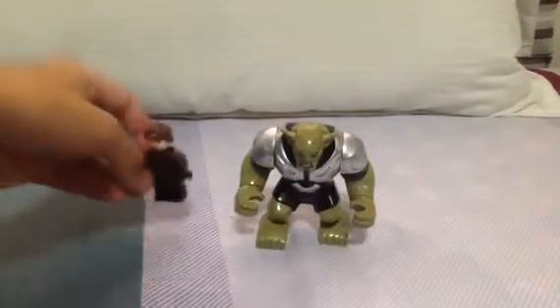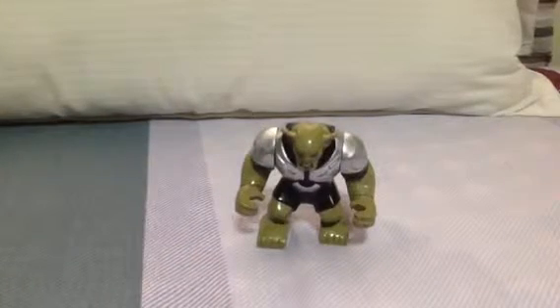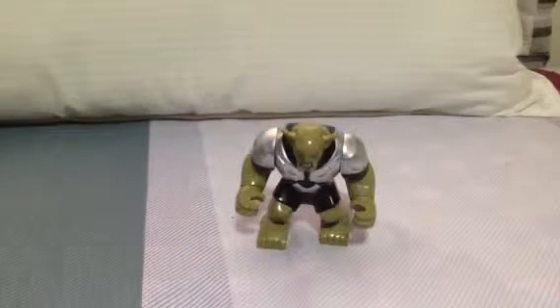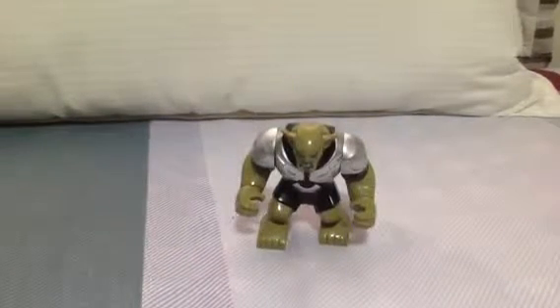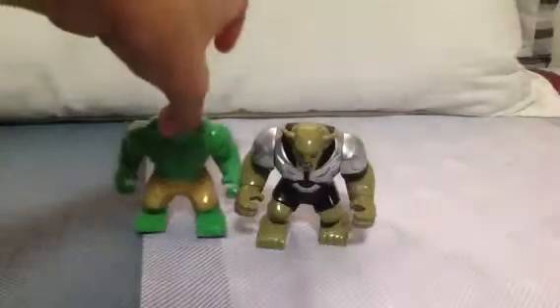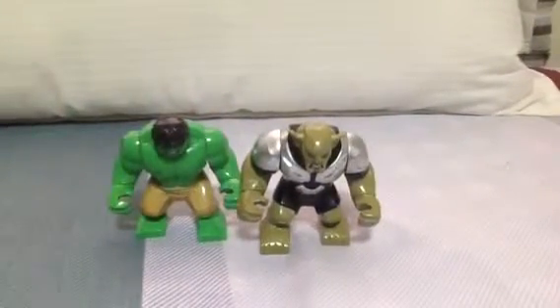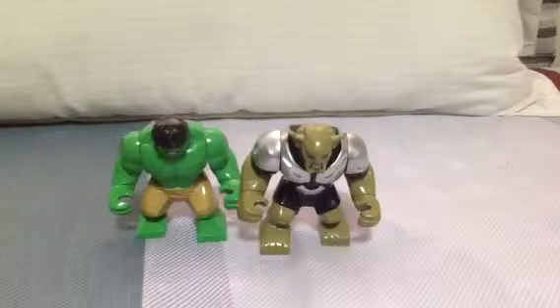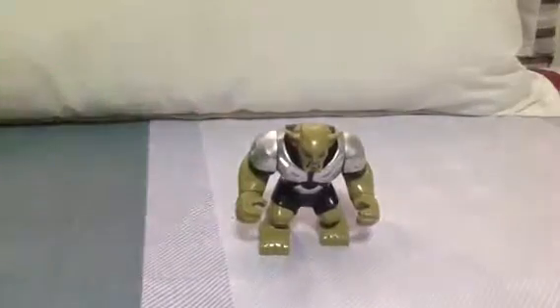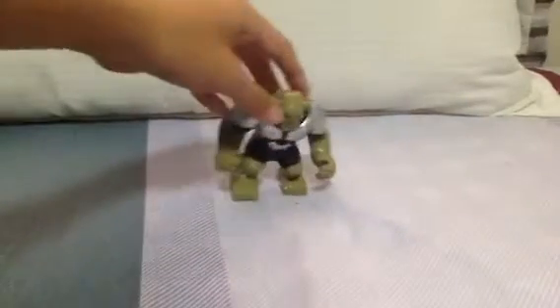Here's the Minifig. Green, green. They're both different sizes. Yeah, they're both sizes. That's Green Goblin.